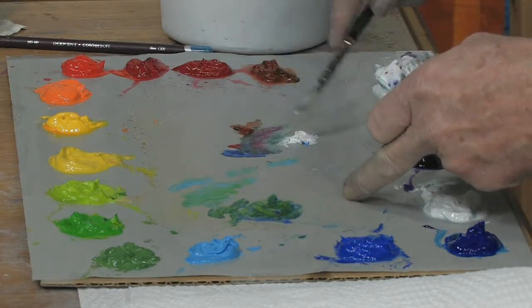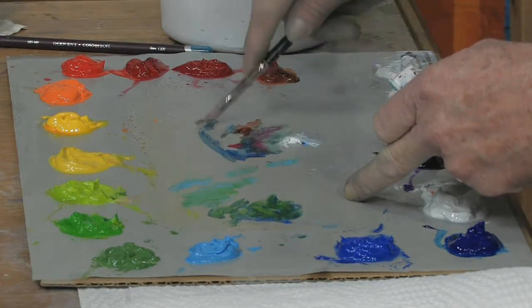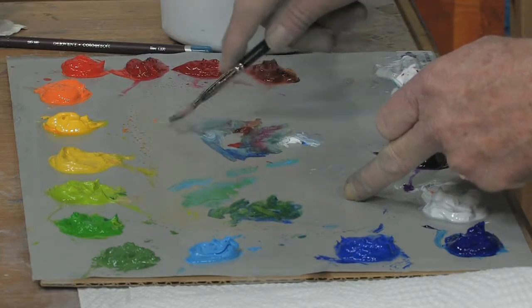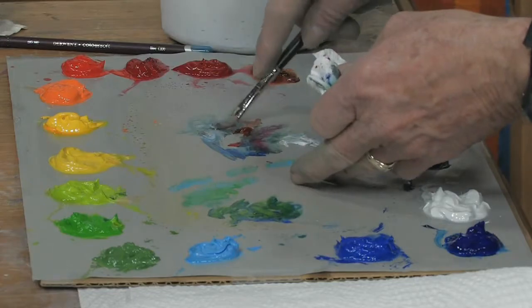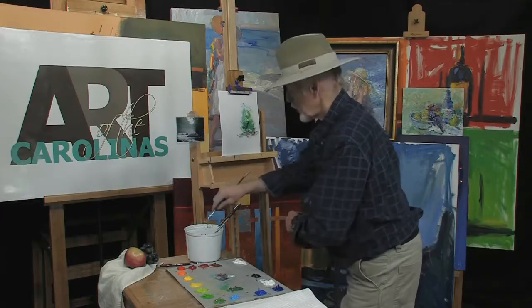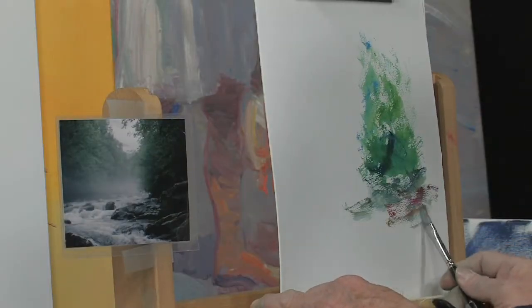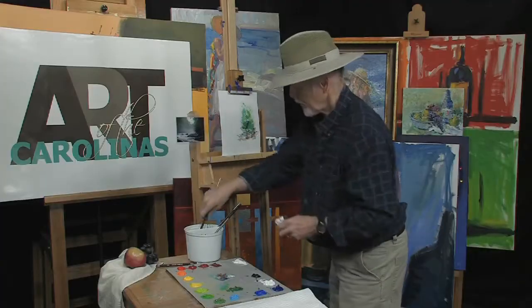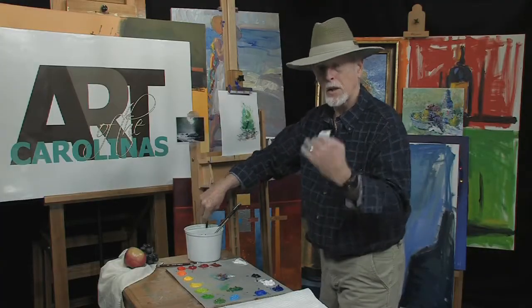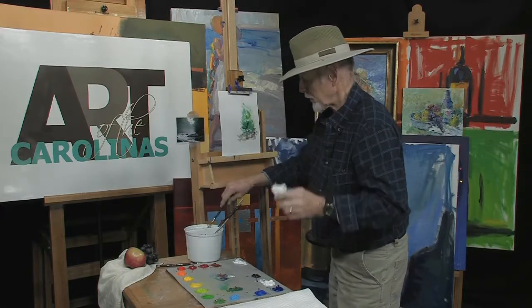Go in here with a little blue, back and forth. Look at all the colors we've got here — we've got 10 to 15 different varieties of that gray. A little water to it. Color is relative: if you get the right value in, the color doesn't mean anything if you don't get the right value. You have to have the right value.